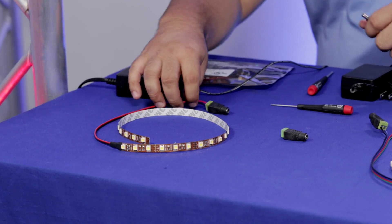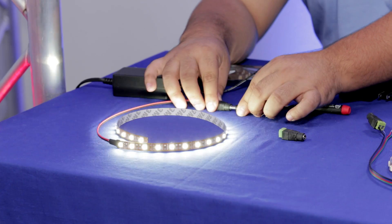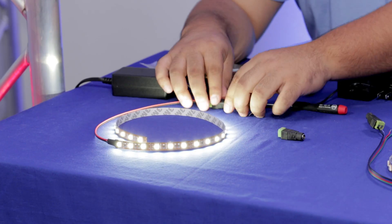Let me show you really quick how they work. Right here I have a single color already connected with my positive and negative. You just connect it and that's about it — it's already working.